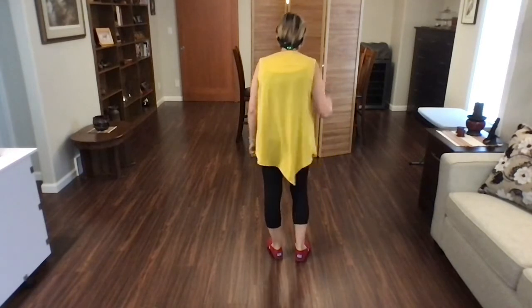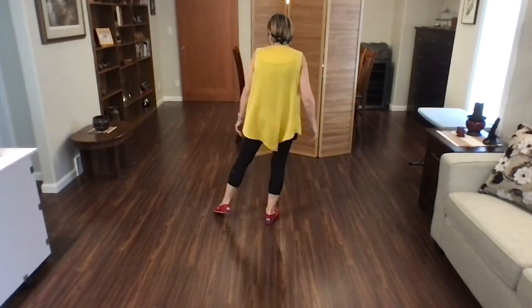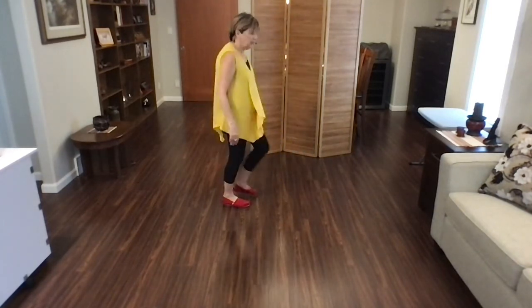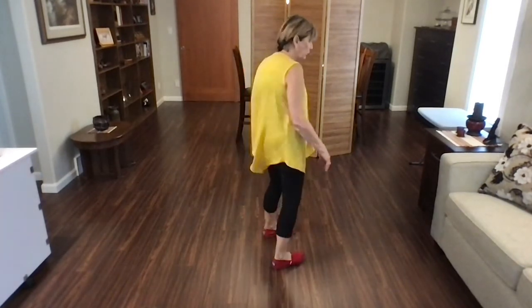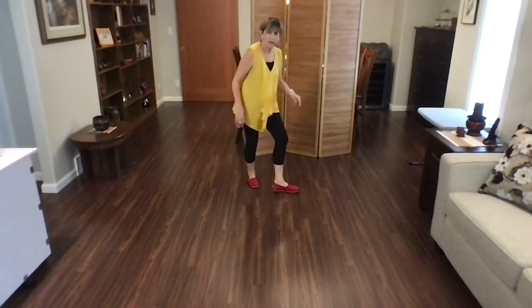Let's do that again with counts. Ready? Begin. Step, one, point, two. Three, point, four, jazz, five, six, seven, eight. Lindy: one and two, three, four, five and six, seven, eight.